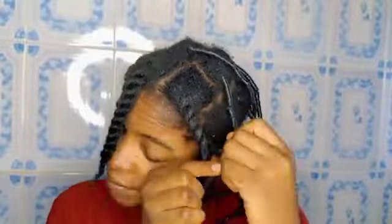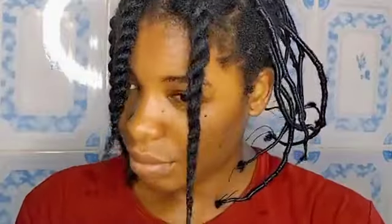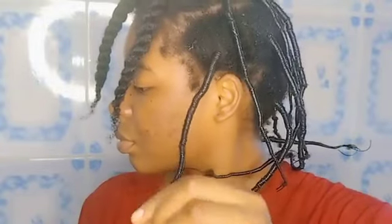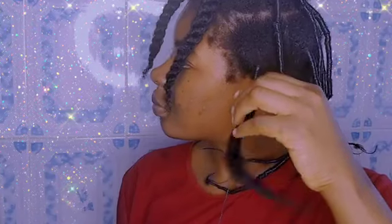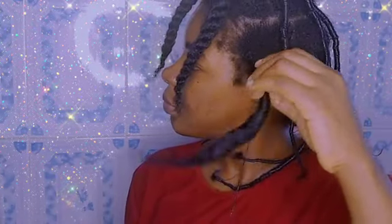After the detangling process, I twisted the hair as you can see. I did the same process to the rest of the sections of the hair — unraveling the thread section by section. I sprayed water on each section for easy manipulation and to remove all knots and frizz, and I tried to unravel each one carefully.